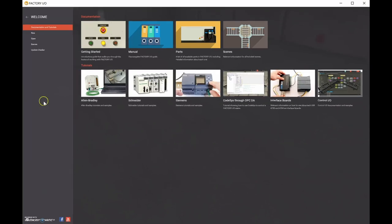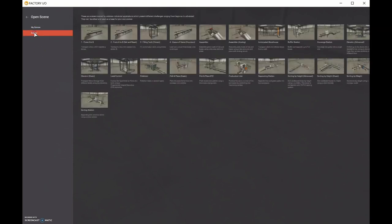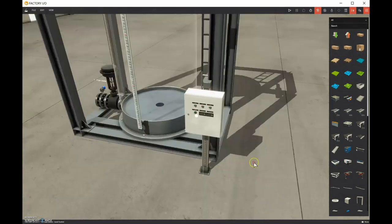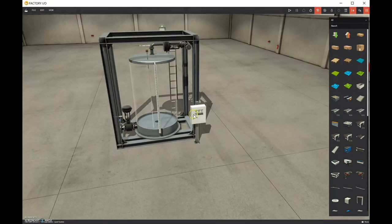We're going to go to scenes and then to Level Control. This is the one that says controlling liquid level or flow of a tank using a PID controller. We'll open this up - everything is pre-configured for us.